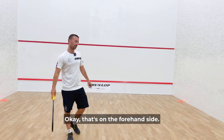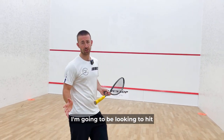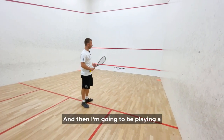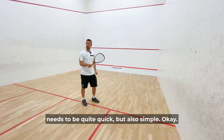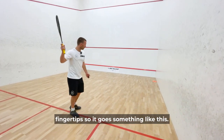Okay, that's on the forehand side. For the final forehand exercise, I'm going to hit the ball roughly around mid-court with enough speed or tempo to challenge myself, and then play a drop shot off my own ball. This means my racket head preparation needs to be quite quick but also simple — I'll be lifting from my fingertips.